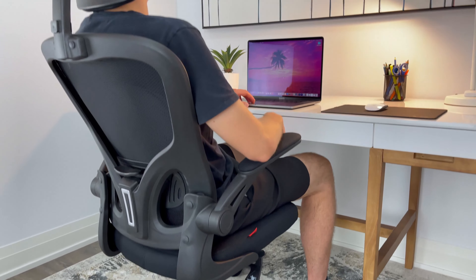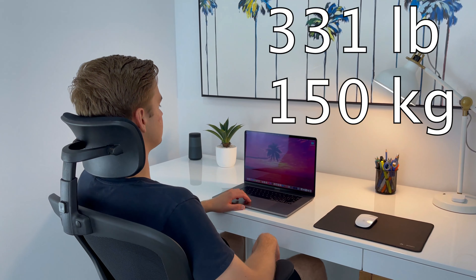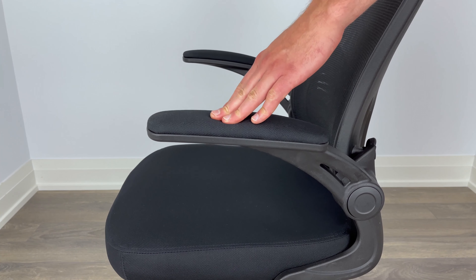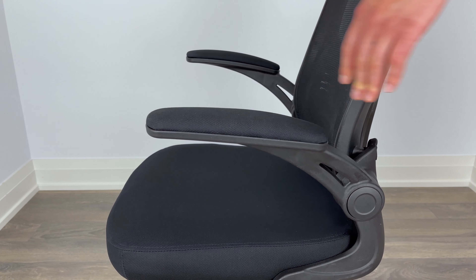I would like to mention that the weight limit of this office chair is stated at about 331 pounds. But as for the armrests, I found that the padding is a bit on the thin side and had slight discomfort when leaning my arms for longer periods of time.